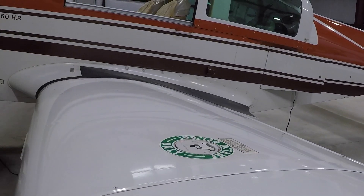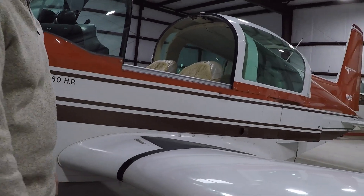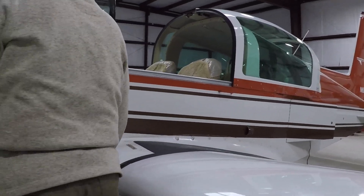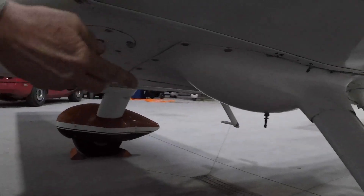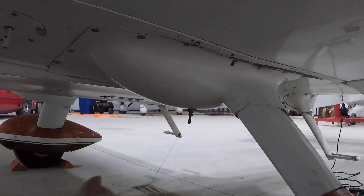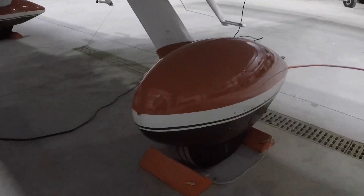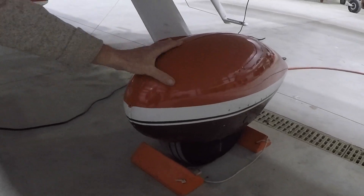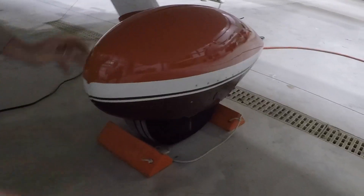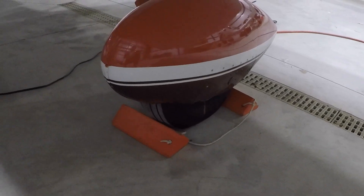Tank drain — free of water and sediment. We'll skip actually draining fluid since this is an indoor bird. Same thing on the sump drain at the wing root. The fuel is the proper color — it was blue when we opened the fuel cap. Landing gear fairing and tire — undamaged, tire properly inflated. Chocks removed.